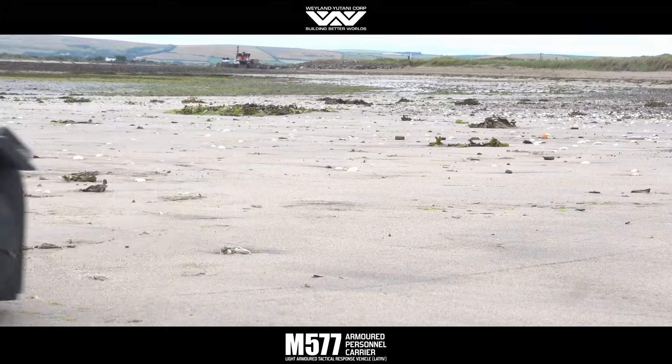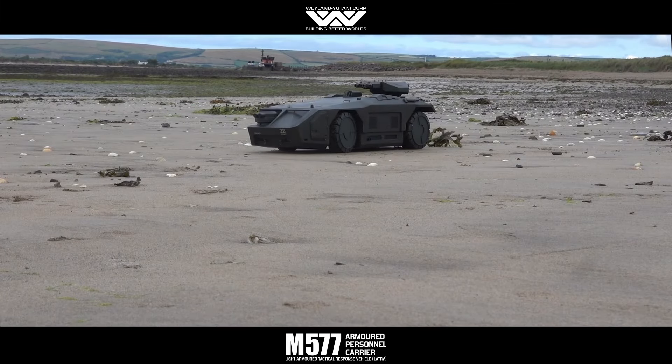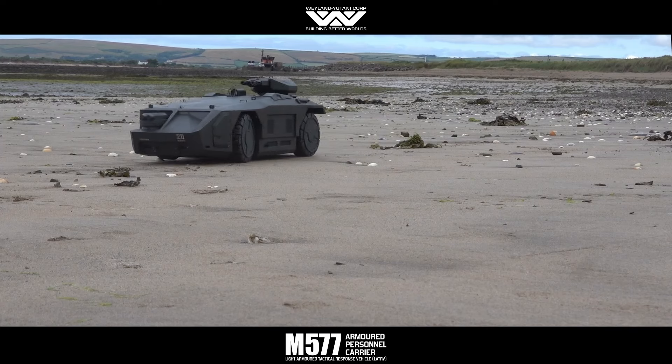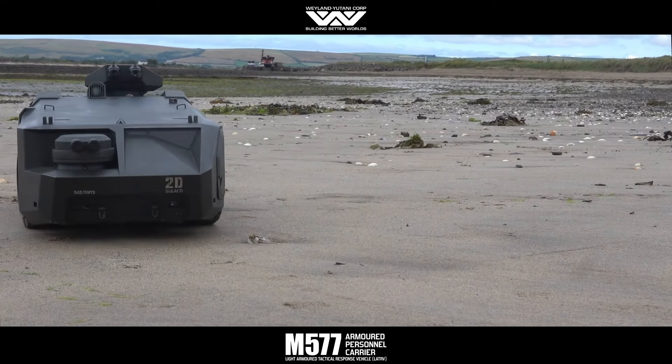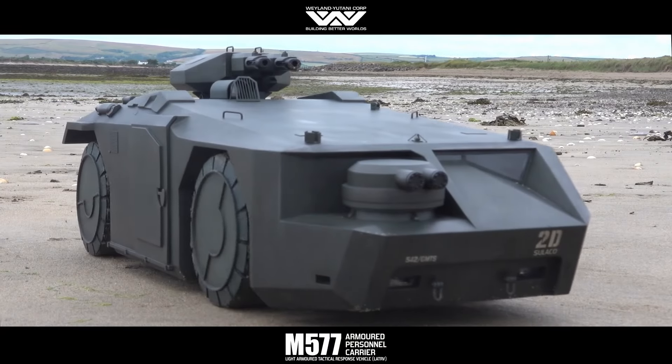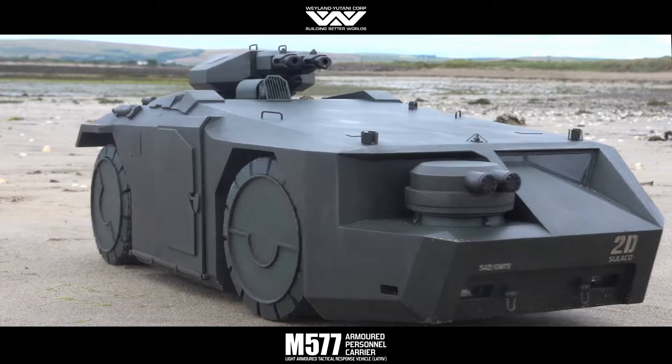The support I've had from you guys has been tremendous. Thank you all so much. You've encouraged me to take this build further than I'd imagined and persuaded me to tackle the dropship in 1/24th scale as well. The dropship will come after the Milano, which is currently in space dock, patiently awaiting some TLC.